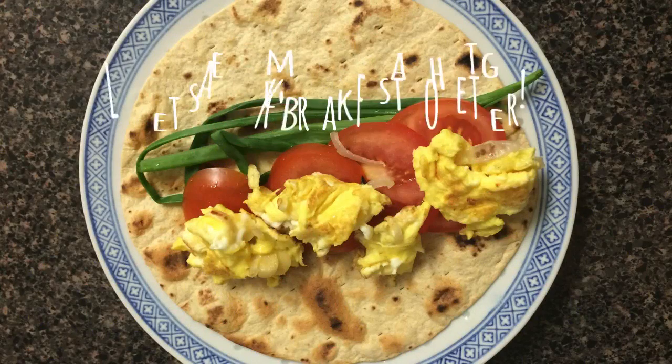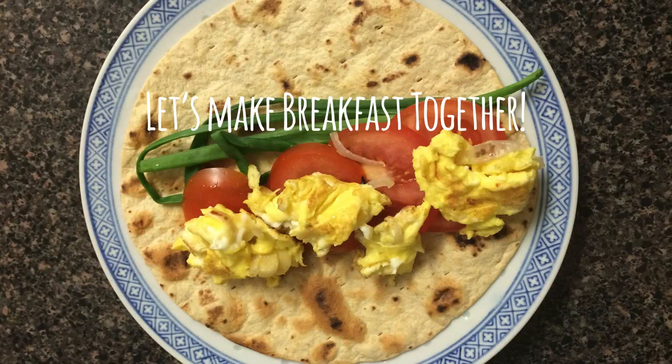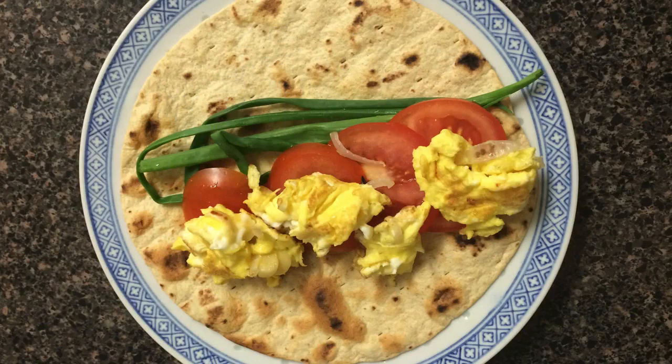Let's make breakfast together! It's the most important meal of the day, so why not take five minutes to make it a healthy one.